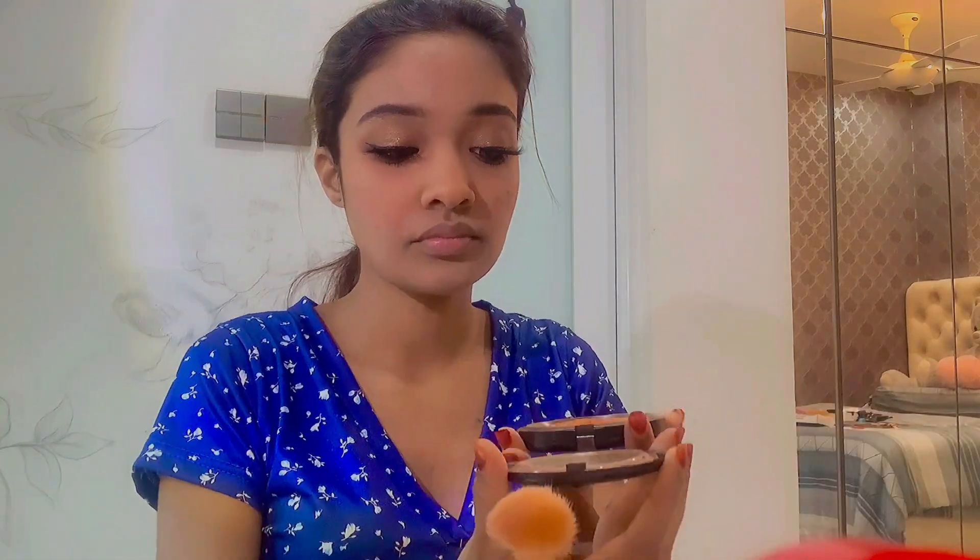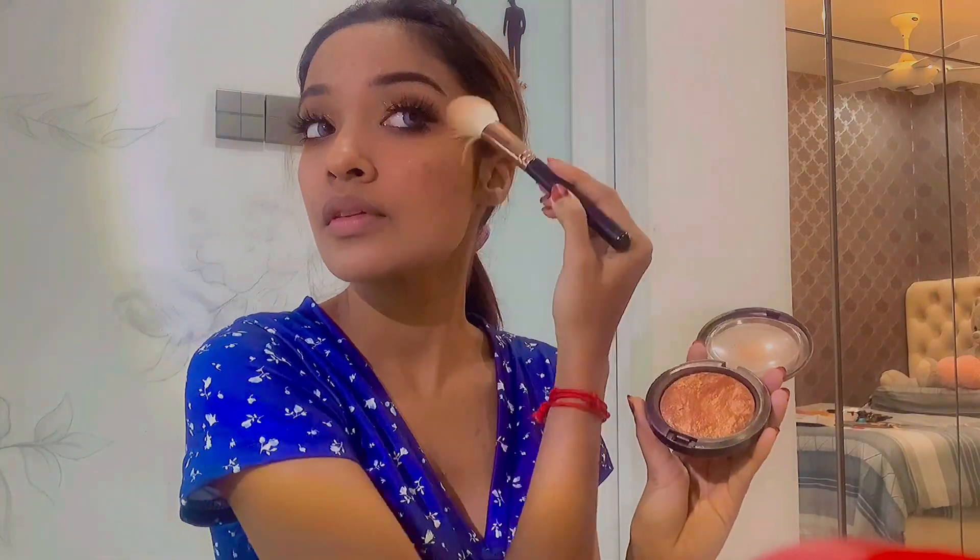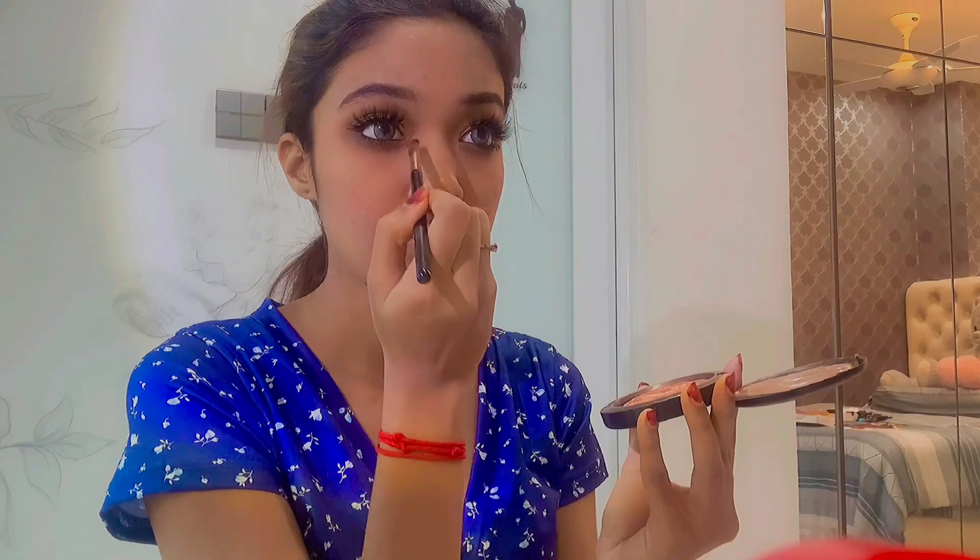I'll link everything in the description box below. I'm adding a golden highlighter which I'm super in love with because it matches all brown skin tones — adding it on my cheekbones, eyebrows, eyes, and the tip of my nose. I'm lining my lips with the eyebrow pencil since I don't have a brown lip liner, then adding my favorite brownish lipstick. I'm also adding the same copper eyeshadow from Sephora on my lips. And not forgetting my bindi!